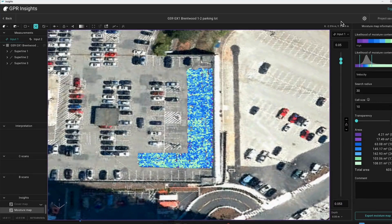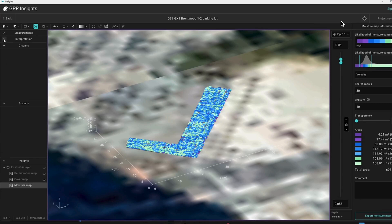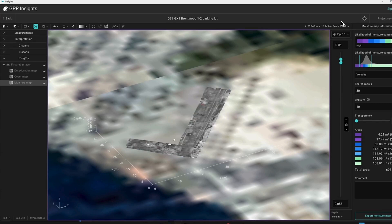This is a small glimpse into the GPR Insights software. Don't hesitate to contact us to discuss your application. Take a deeper dive with our technical team.